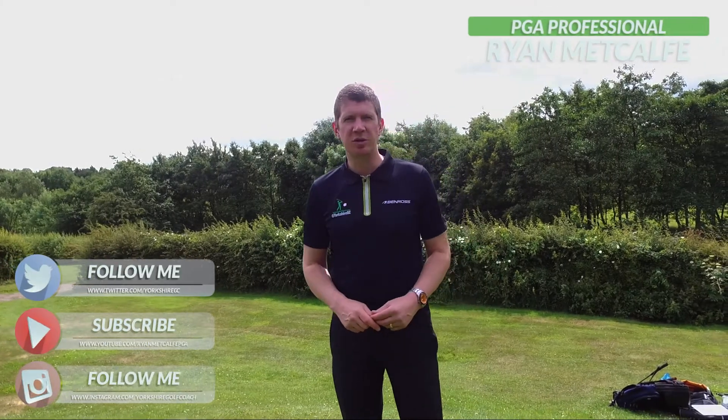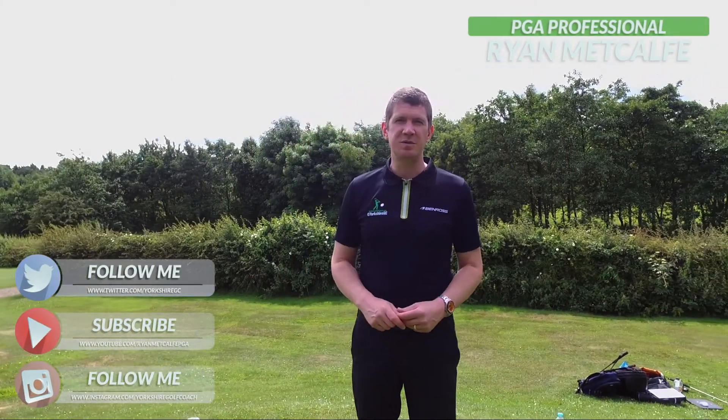Hello, my name is Ryan McCarp and in this video I'm going to show you how to correctly film your own golf swings for accurate analysis. I'm going to show you the apps that you can use and even how you can send it to me.